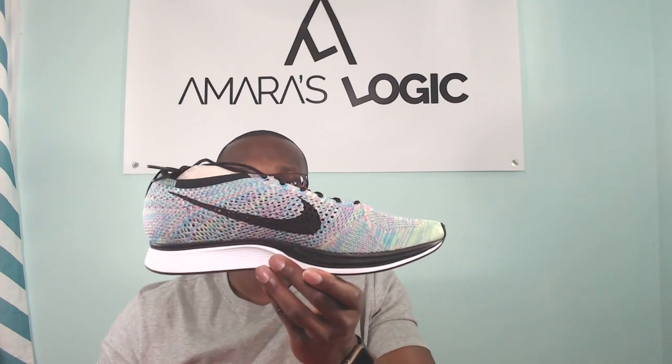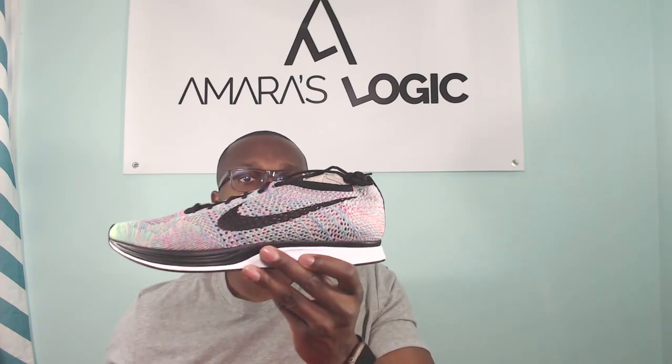This is like the first part of my value sneaker pickup series — sneakers I always wanted, now discounted. This is the first sneaker I'm doing in this series: the Flyknit Racer 2.0 Multicolor. Let me know what you guys think about these in the comment section — if you like Flyknit Racers, if you think they're whack, if you think they're wildly comfortable, or if you prefer different colorways.